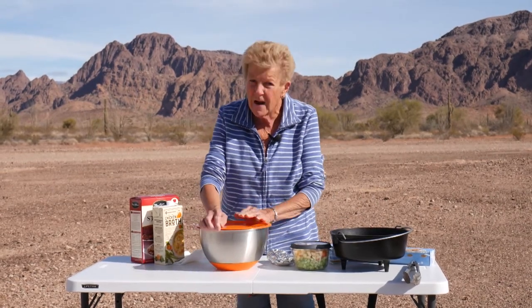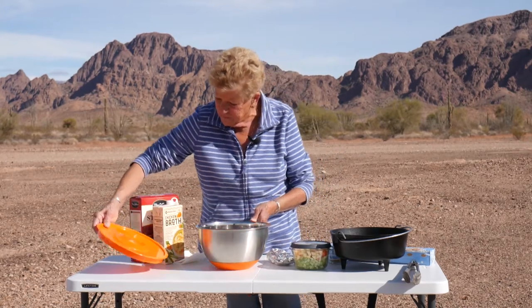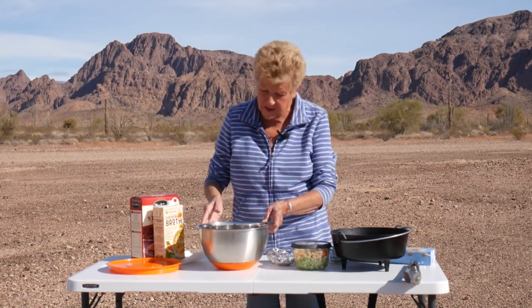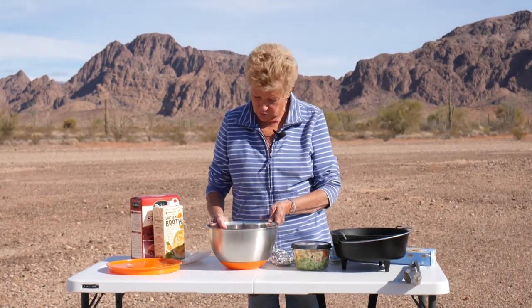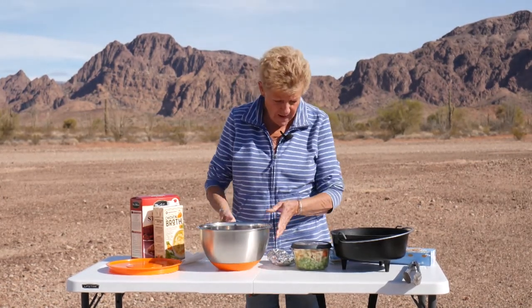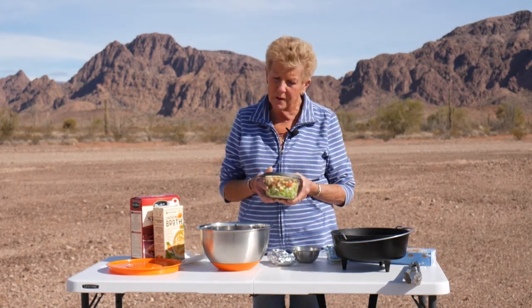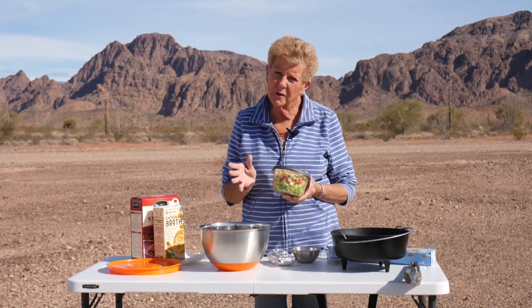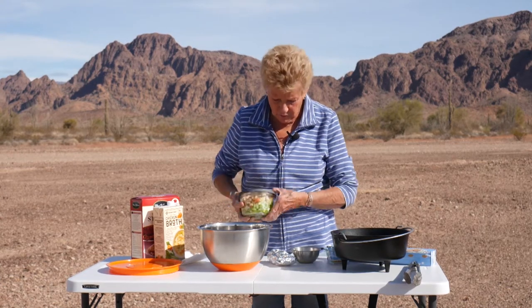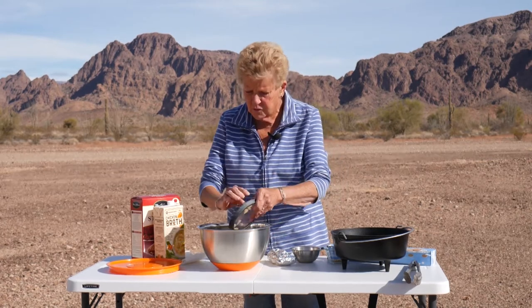I have all my ingredients ready. It's one of those things that just makes things easier, especially when you're out camping. I have two pounds of ground turkey, two stalks of celery all chopped up, and one apple that I've chopped up. I don't peel my apples, but you can go ahead and peel yours. I'm going to add this all to my turkey.